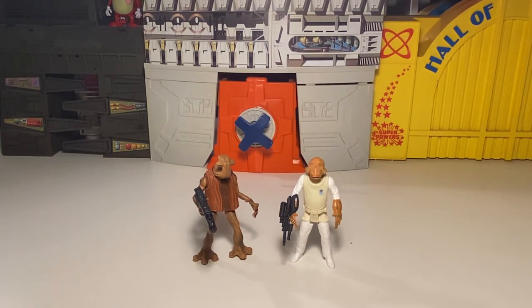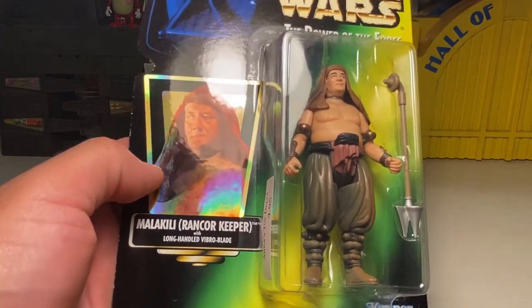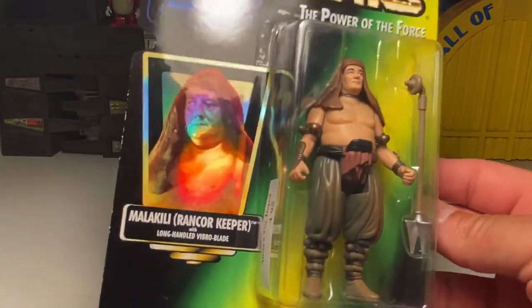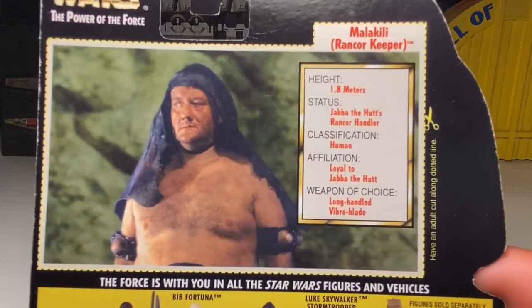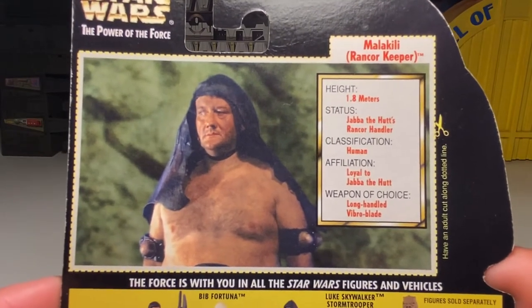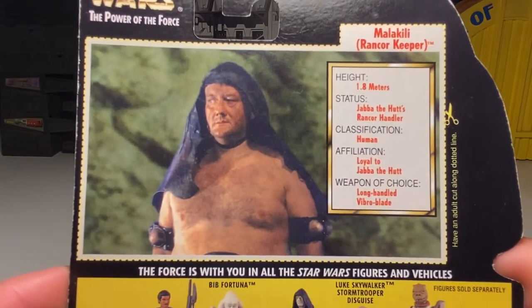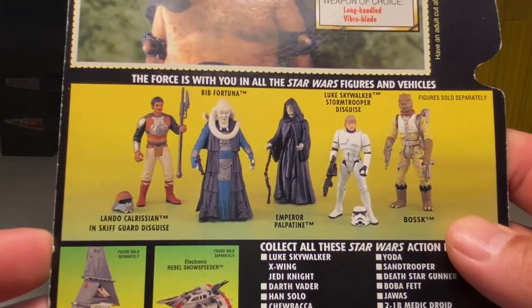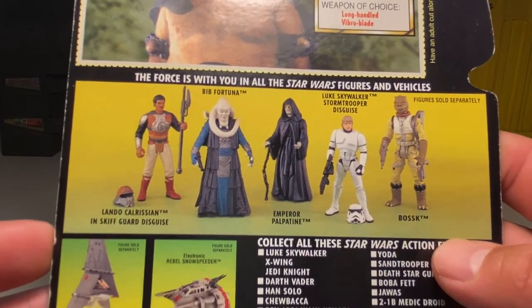Next up we have Malakili, the Rancor Keeper, with a long-handled vibroblade. The vibroblade kind of reminds me of the gaffi stick from the Tuscan Raiders. There's the prism sticker. His bio: Rancor Keeper, 1.8 meters, Jabba the Hutt's rancor handler, classification human, loyal to Jabba the Hutt, weapon of choice long-handled vibroblade. This wave also includes Bib Fortuna, Lando in Skiff Guard disguise, Palpatine, Luke in trooper gear, and Bossk.